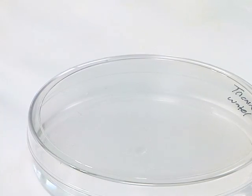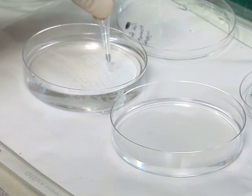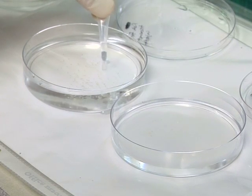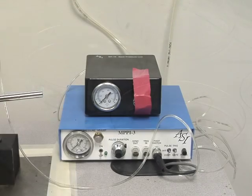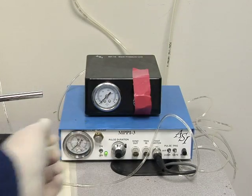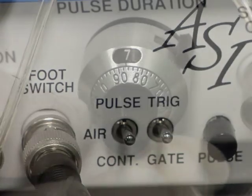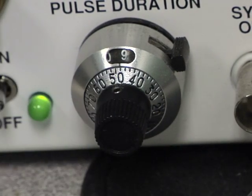Prepare a 200 mcg per milliliter solution of tricaine methane sulfonate to anesthetize the fish. Using a transfer pipette, collect 20 to 50 embryos and place them in the anesthetic solution for 1 to 2 minutes or until they stop moving. In the meantime, turn on the injection unit, making sure the pressure switch is on pulse and the pulse duration is set to 9 with 3 psi for the back pressure unit.